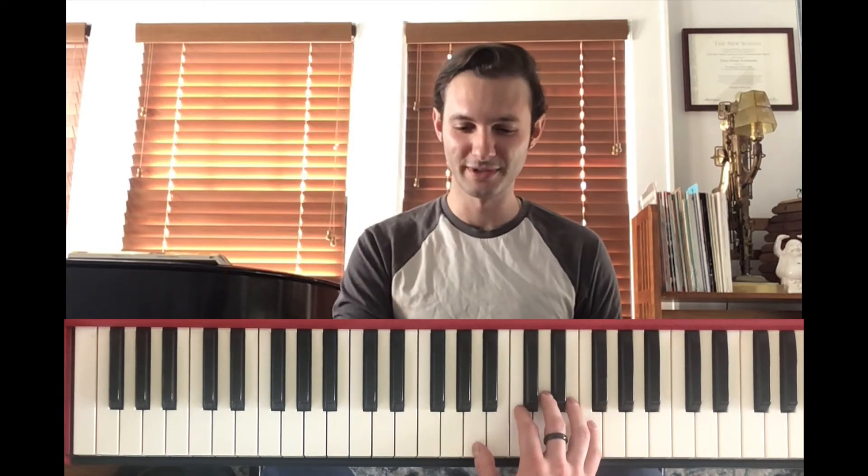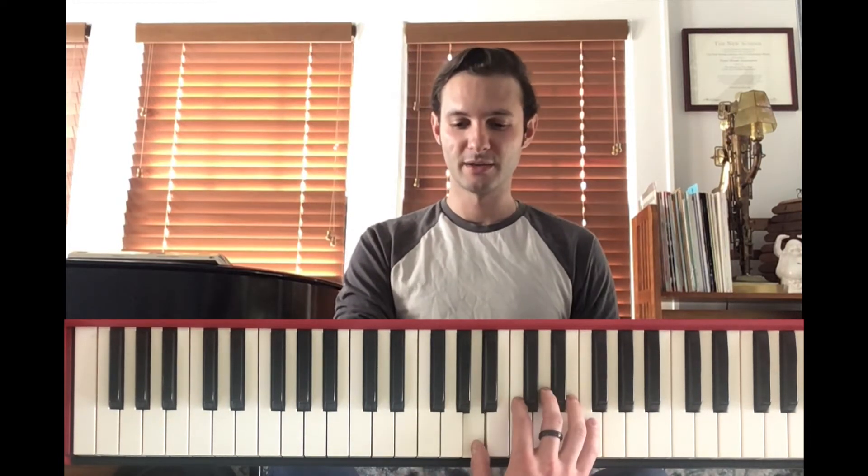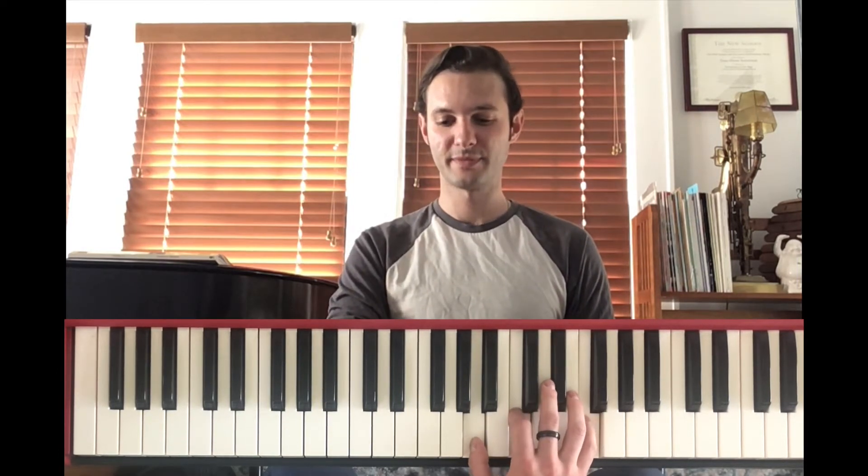Following that, we have an F chord, also in inversion. The notes for F chord are F, A, C. But again, we're taking the bottom note and putting it on top, so the notes for this chord are A, C, and F. Then we have a B minor 7 flat 5. This is a four-note chord where the notes are B, D, F, and A.